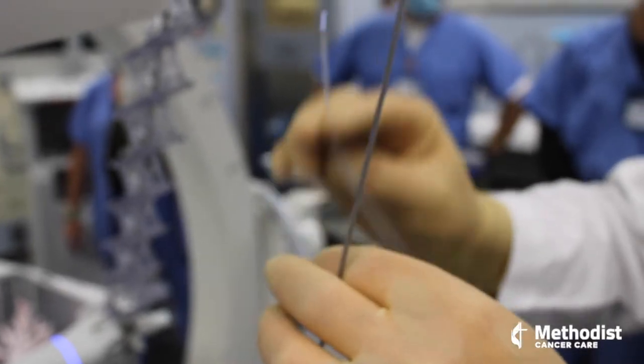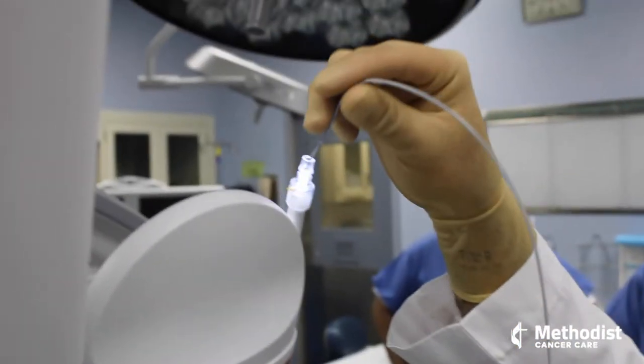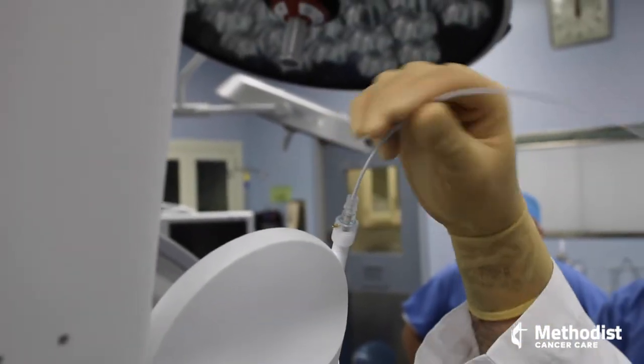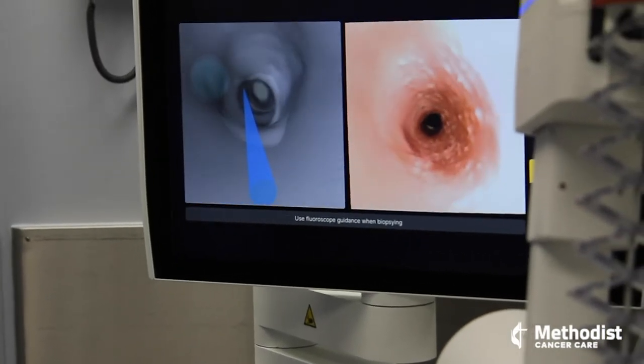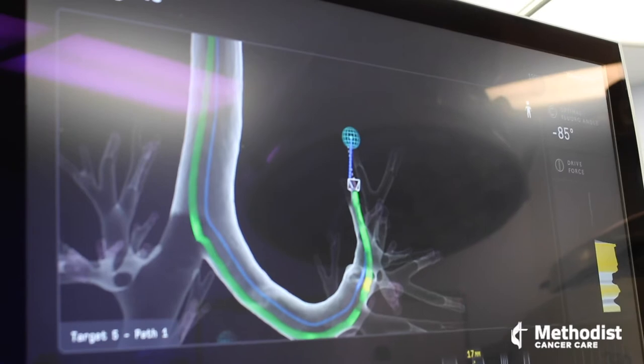Robotic bronchoscopy is done by an interventional pulmonologist. A small tube is placed in the breathing passages through the mouth or nose, allowing good pictures to be obtained and also biopsies within the lung.